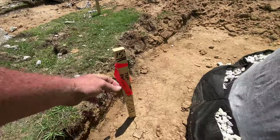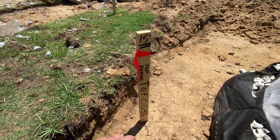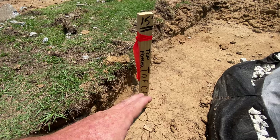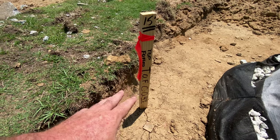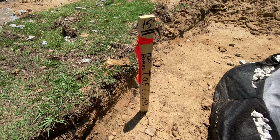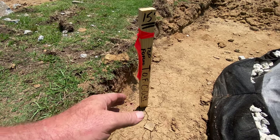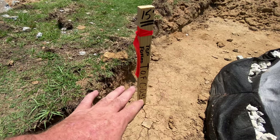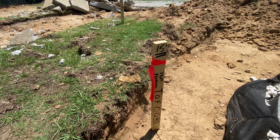We have TOF — Top of Footer. On the plans it had BOW, which is Bottom of Wall. You would think that would be the very bottom of the wall, but we had to ask some questions and found out that is not the actual bottom. BOW on the plans is the finish grade below the wall. Then we went to a corresponding chart: if it's six feet or below, they want one foot four inches below that finish grade as the top of footer. So that's the dimension I need.